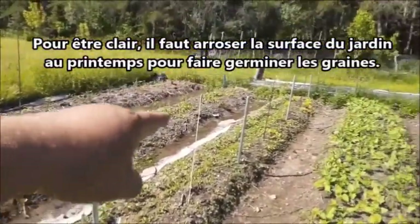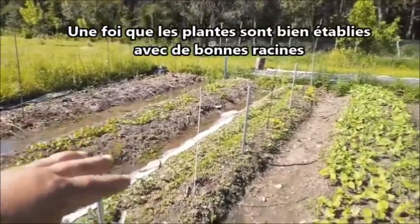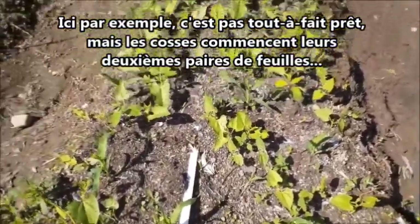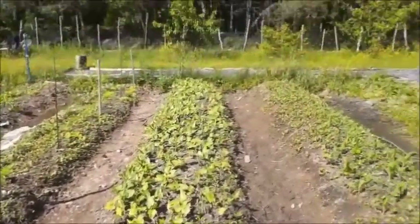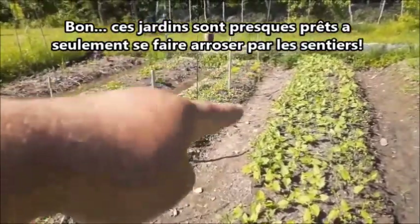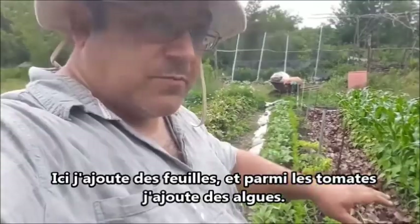In early spring, to get my seeds up, I do hose the surface of the gardens. But once the plants are well established with good rooting going on — here we're not quite there yet, but the beans are starting to have their second set of leaves and the corn is doing pretty good — these are just about ready to be watered through the walking path. Now that we're in full summer and the plants are developed enough that they can defend themselves from slugs, I can start laying down some mulches.